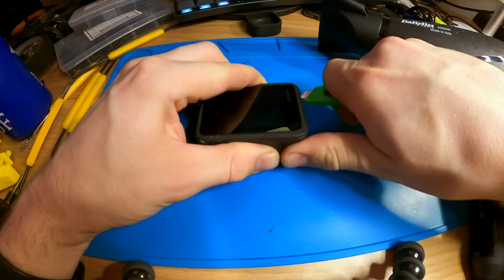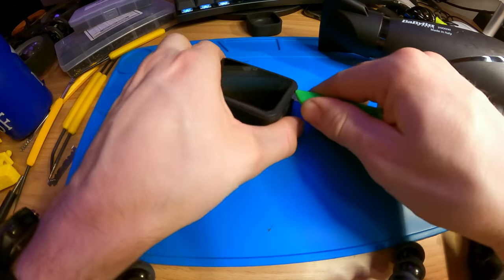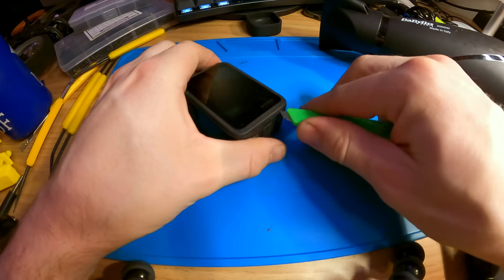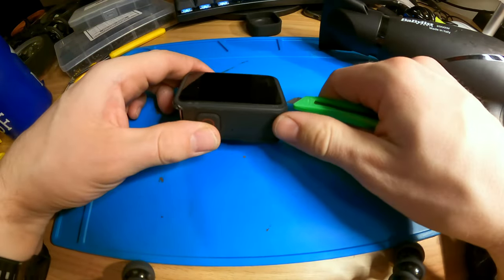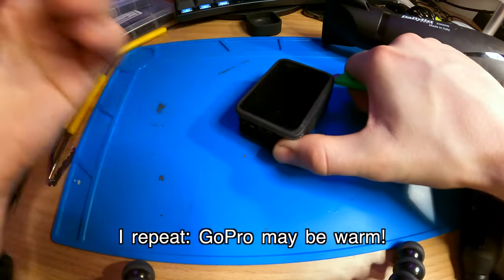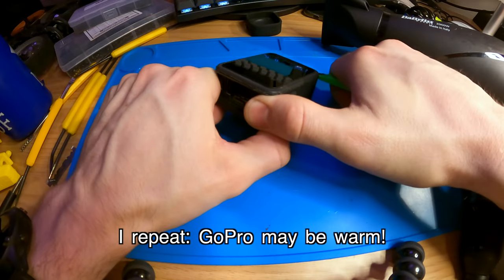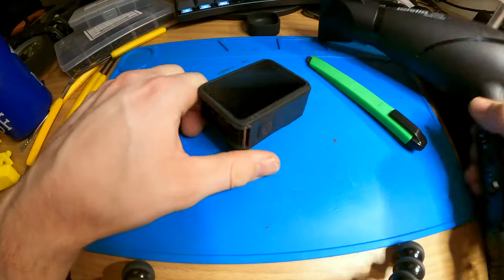Just put some pressure on the knife and get in there. No need for special hacks or anything like that, just some heat. It gets really hot — let me do this side as well.